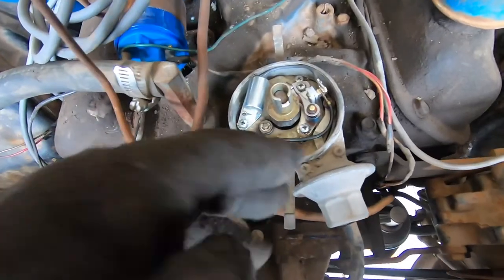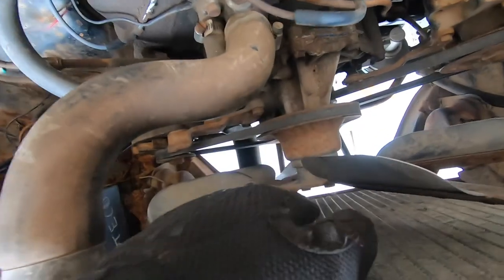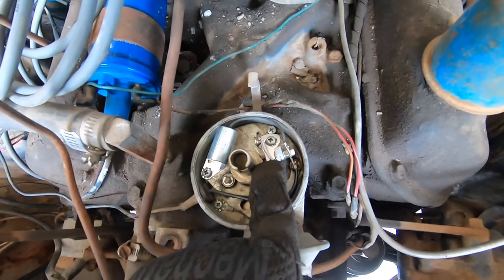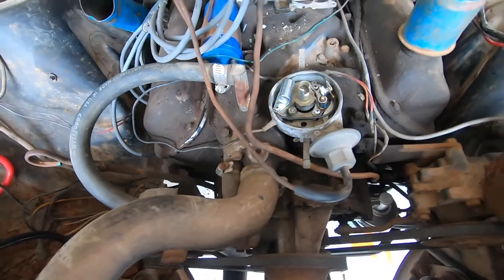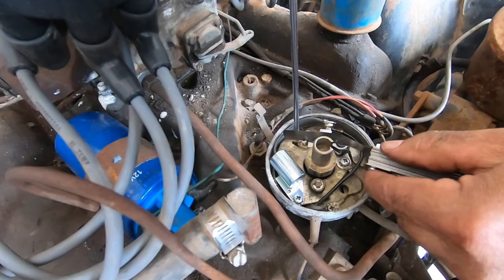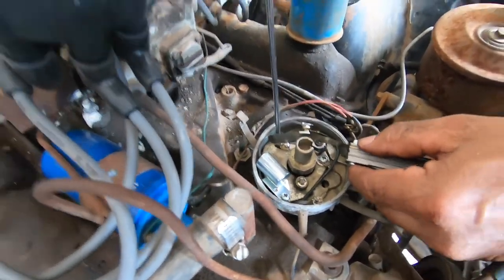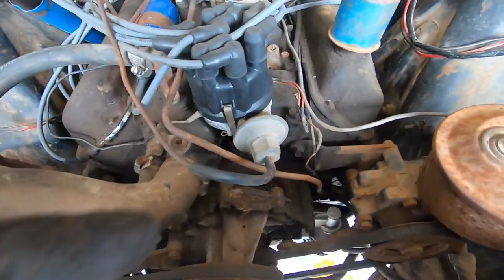Now we've got to go ahead and adjust the points. Everything's snug in there — you've got your points and condenser. What I'm going to do is hand crank so we can get this right — line it up with that shaft lobe right there to properly adjust those points. This is the proper way to make sure the points are gapped correctly. The feeler gauge spec is 15,000 — every car is different.